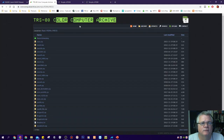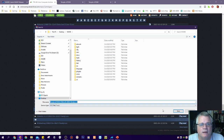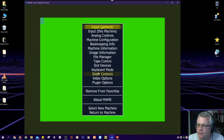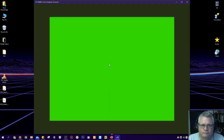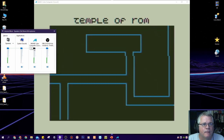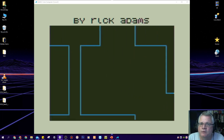I'll also go back to the Color Computer Archive, go to Cartridges, then T for Temple of ROM, and save that as a CCC file into the root of MAME. Then in the MAME user interface, I go to File Manager, double click on Cartridge, and select Temple of ROM 1984 Tandy dot CCC. Double clicking that boots up the COCO with that cartridge — I have actually loaded a cartridge into my Color Computer.